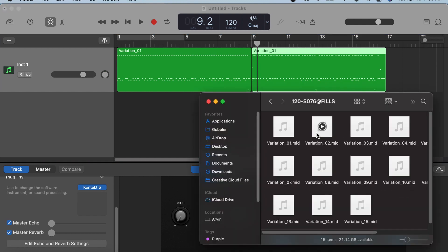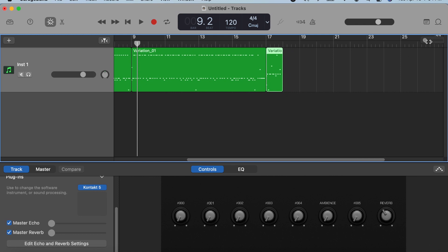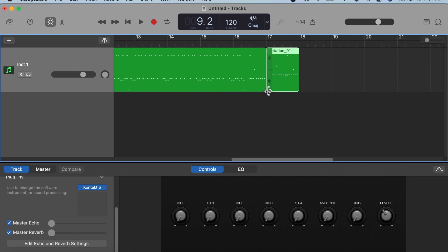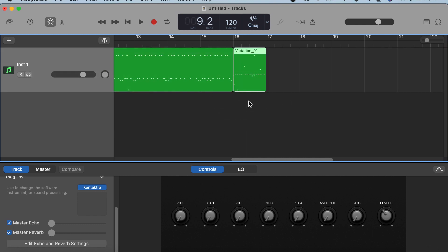Then choose a fill, insert it, and import again. There we have a fill. As you can see, the fill has a 1/8th time signature. So to compose the whole verse with a fill, we have to remove one half measure from the variation MIDI file so we can insert the fill. Just drag this part of the file to edit its range and drag it into position. Then we can move the fill MIDI file to the end of the verse.